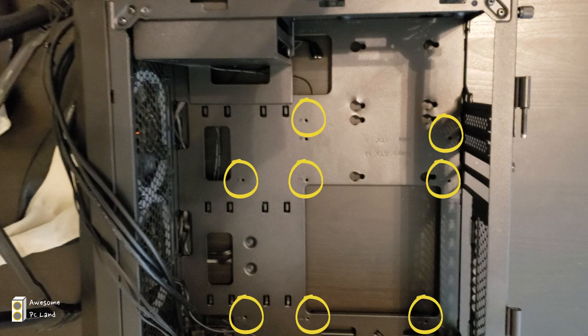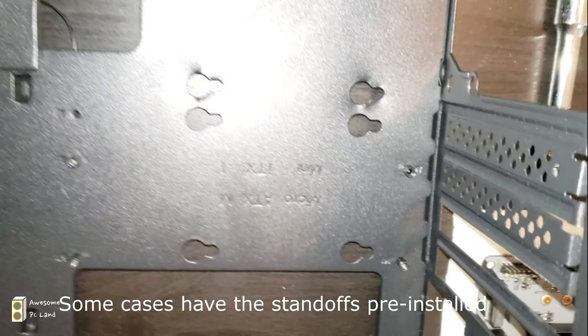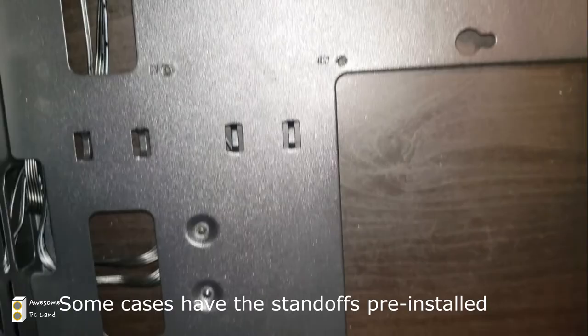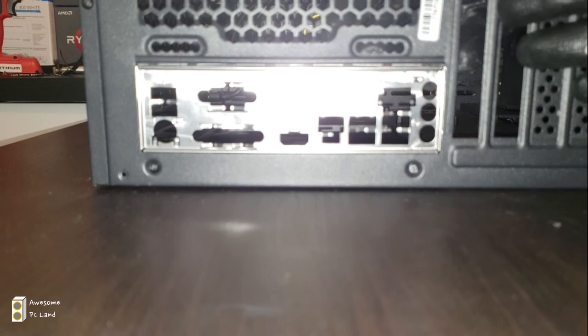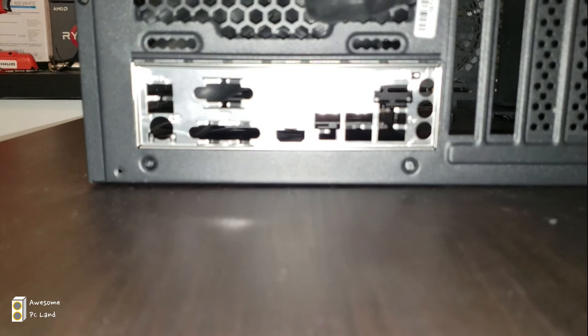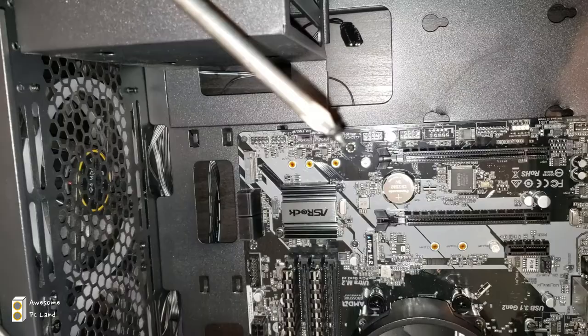There's also a front panel controller for the power switch and so on. Go ahead and put the standoff screws I'm showing into the eight circled locations. Some motherboards have standoffs pre-installed, so check before installing. Before putting the motherboard in, first install the IO shield that came with the motherboard — it's very sharp, so wear gloves. Then align your motherboard into the IO shield.